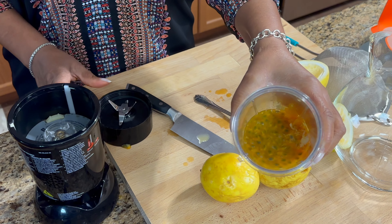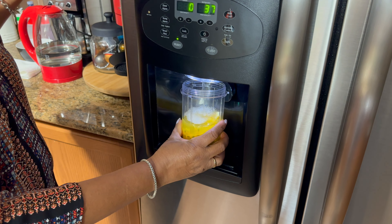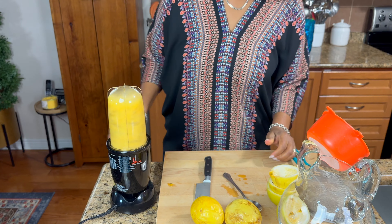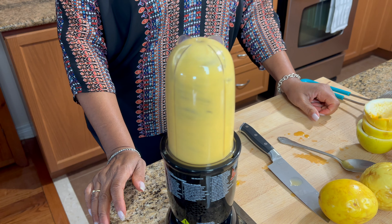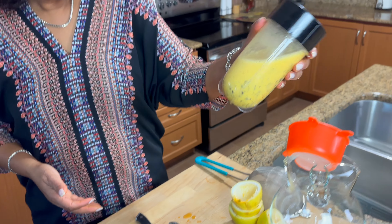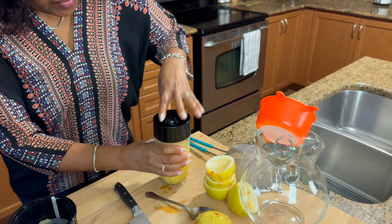I have two of them in there and you can see all the juice. What I'm going to do next is add some water to that.